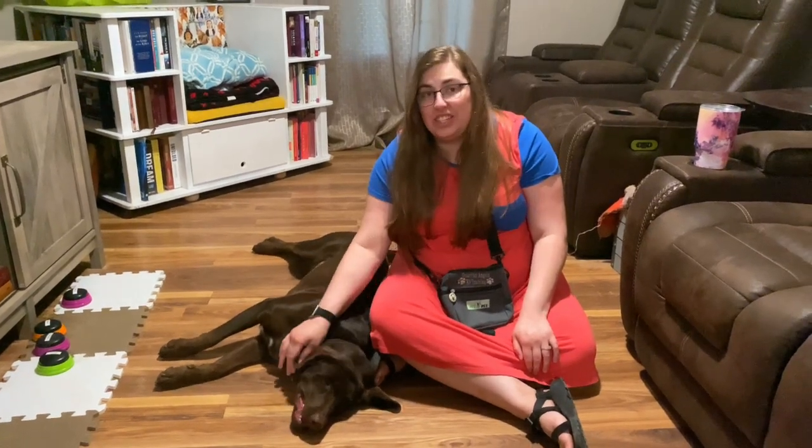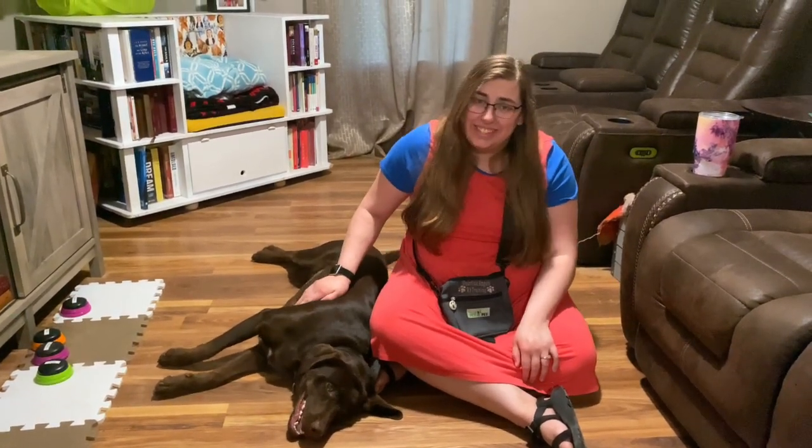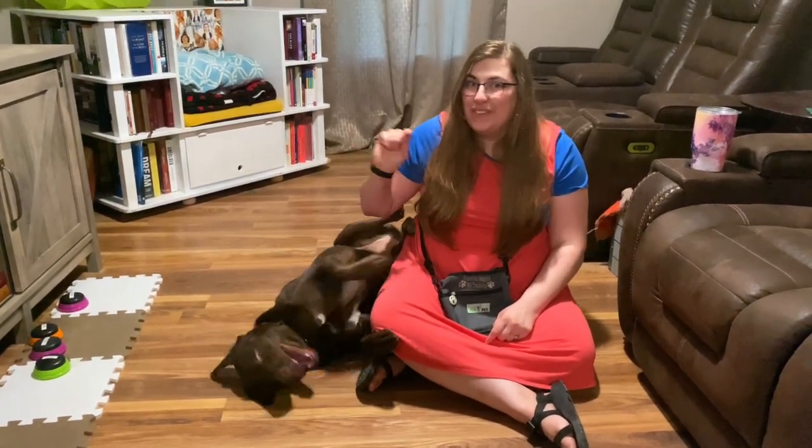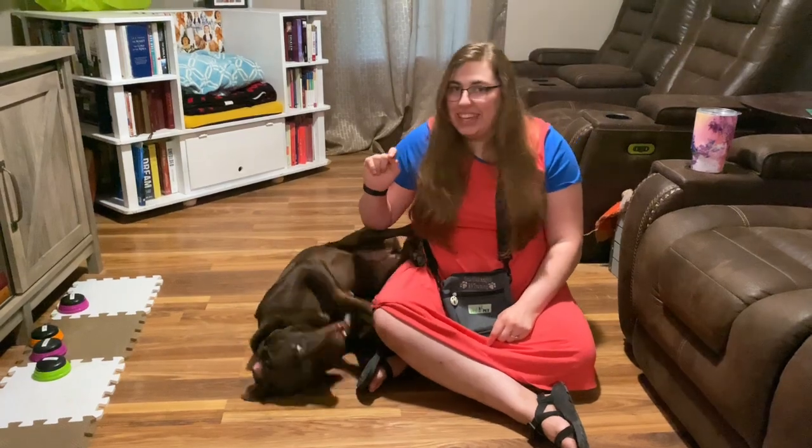I'm with my girl Stella today and we're going to teach you how to train your dog to give kisses — especially how to train a dog to give kisses that is a puppy biter. Stella's got a problem with puppy biting and I'll show you realistically what it looks like to train a puppy biter to kiss.